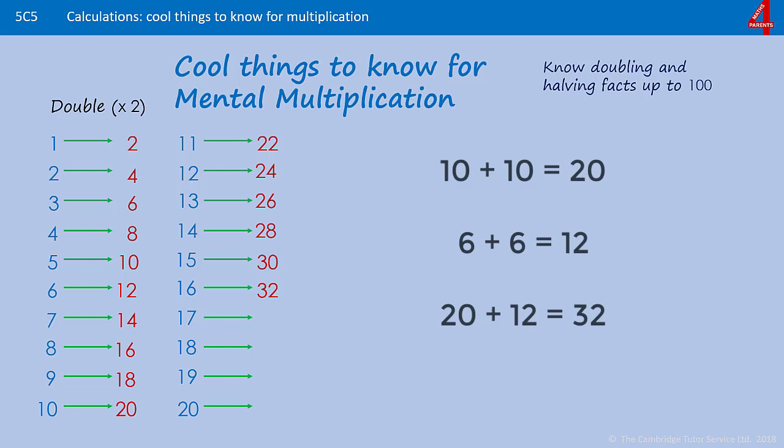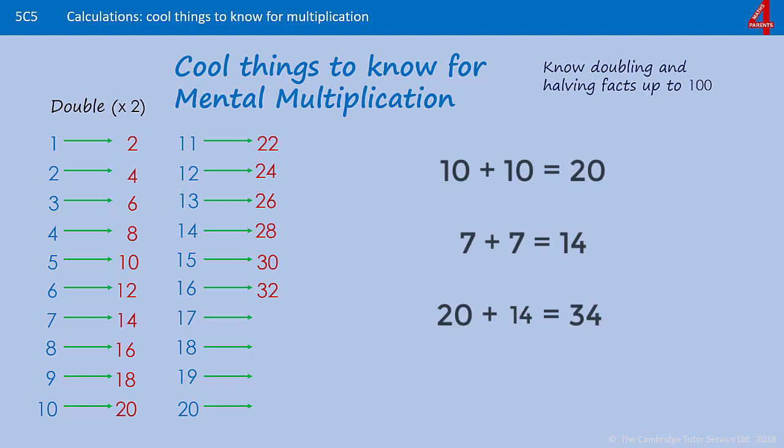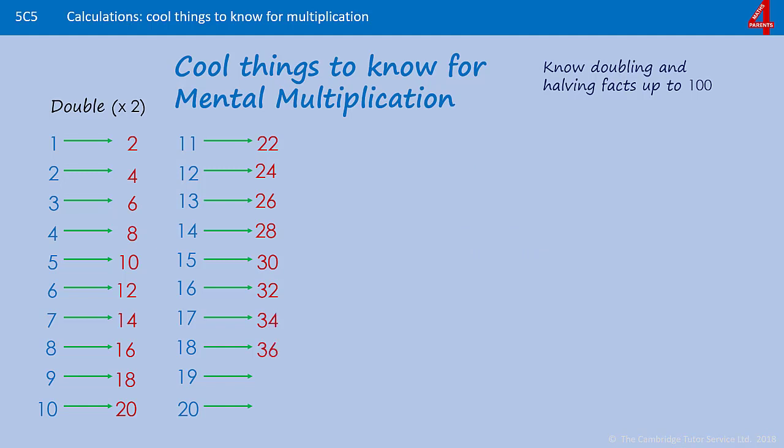Some children are better at maths when they learn patterns and some children need to understand what's happening with the numbers, so there's more than one way of looking at this. The same with double 17 — that's going to have a 4 in the units: double 10 and double 7. Double 10 is 20 and double 7 is 14, and when you add that together you get 34. The same works for double 18 — if you remember that double 8 is 16, that helps you to remember that double 18 will be 36.